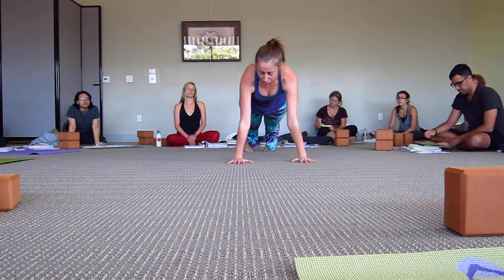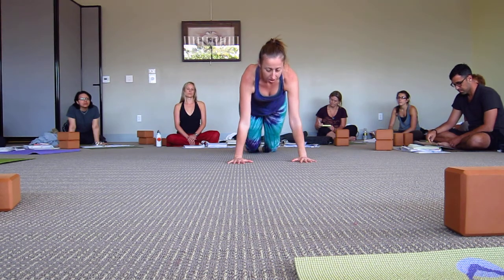You're in plank and we'll go through our alignment again in a minute. Knees, chest, chin.